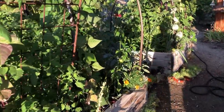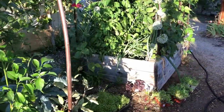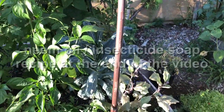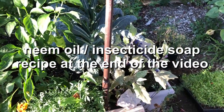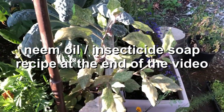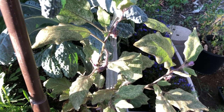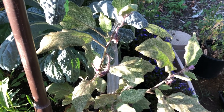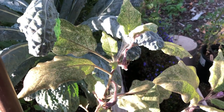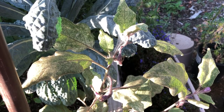Hello garden lovers, we have another garden battle that has to be addressed right now. I need to film this right now because this plant is going to be removed, but first I wanted to share how we battle this pest problem. It's almost unrecognizable, but this is an eggplant.